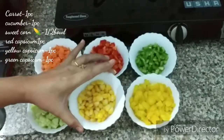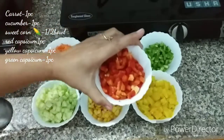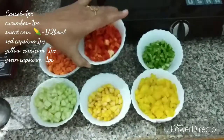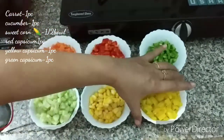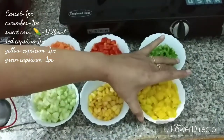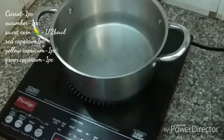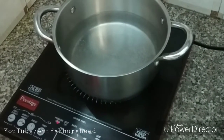We also have a red shimla mirch (capsicum) and cut one capsicum into small pieces. We also have a yellow shimla mirch and cut it into small pieces. We also have a green shimla mirch, and we have water in the pan.